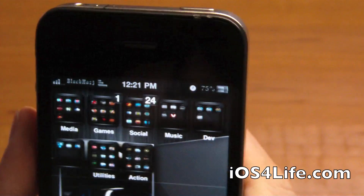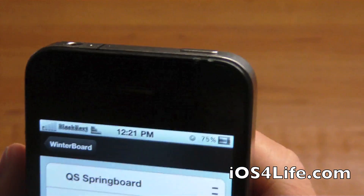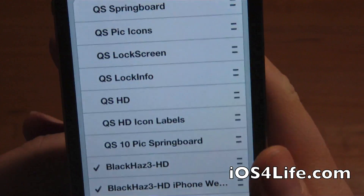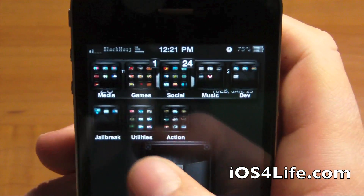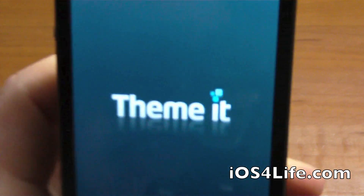If we go into Winterboard right now we should see — and there it is — that is the theme. I am doing a review on this theme later and I think I'll be liking it. That should be up later today.